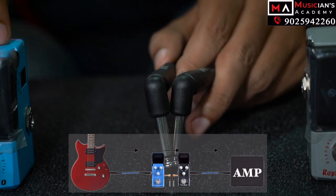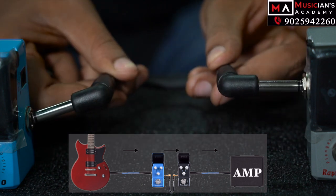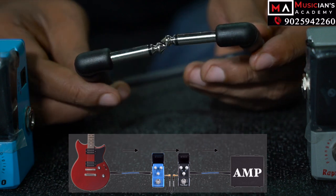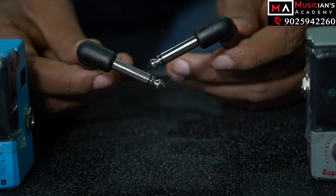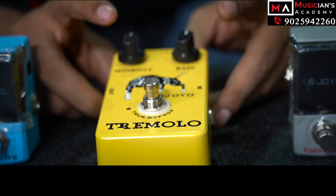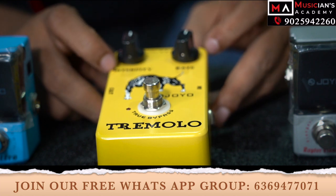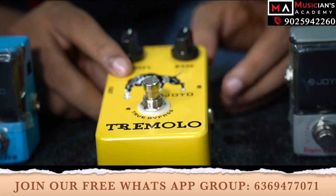For example, there is an input in the chorus pedal, a delay at the output, and then the amp. To explain this further — if you want to talk about effects pedals and how to use them, here is an example: there is a Joyo pedal. For this series, I will select a Joyo pedal.